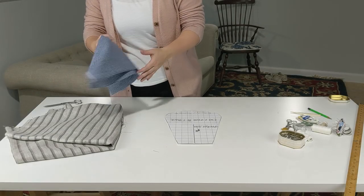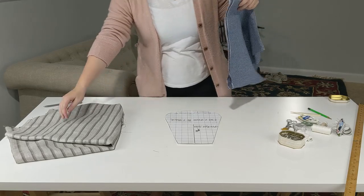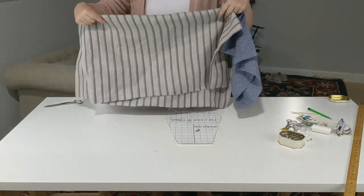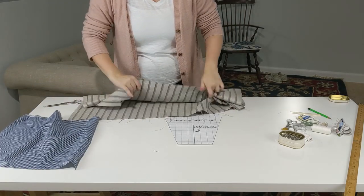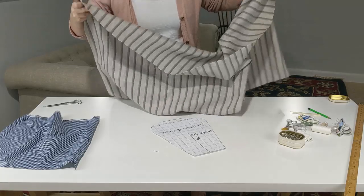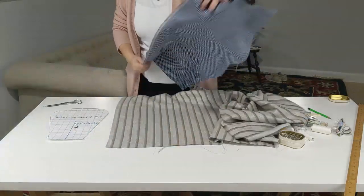If you plan on washing your pocket, make sure that you've pre-washed your fabric. Keep in mind that your hands are going to be going in and out of your pocket pretty frequently, so the pocket holes can get a little dirty. If your fabrics are wrinkly, go ahead and press them flat. And if they're not too thick, you should be able to cut both layers out as one, with one piece on top of the other.